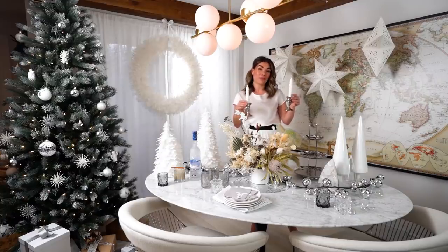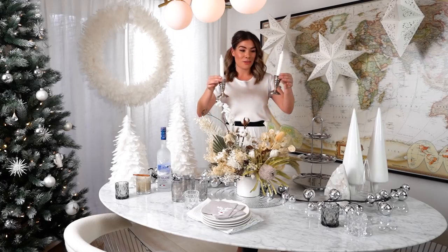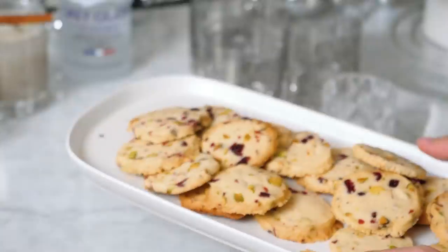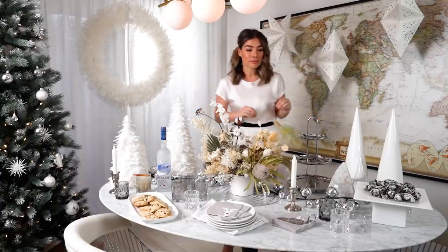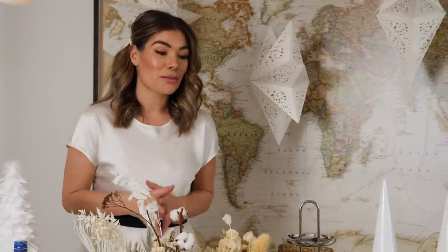I'm so excited to pull out my silverware. These two candle holders are a gift my aunt gave Chris and me for our wedding — this is real German silver, and I have actually never pulled these out for a special occasion. But because we're making the most of this holiday season, this is the perfect opportunity. I'm going to place these on either side of the table as a beautiful accent on this effortless tablescape.